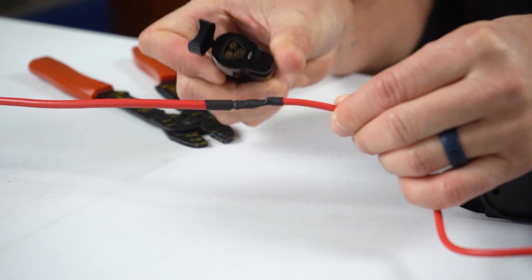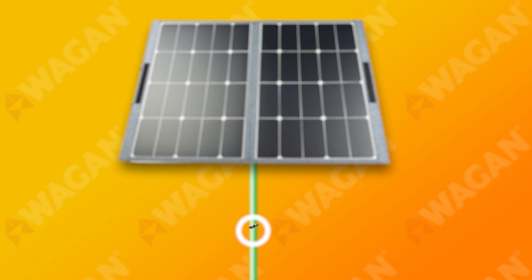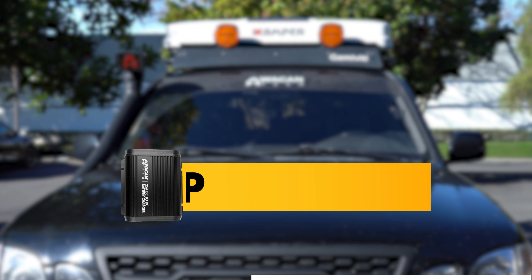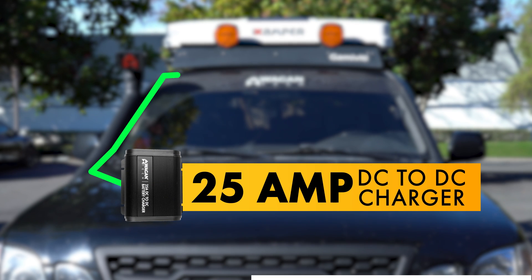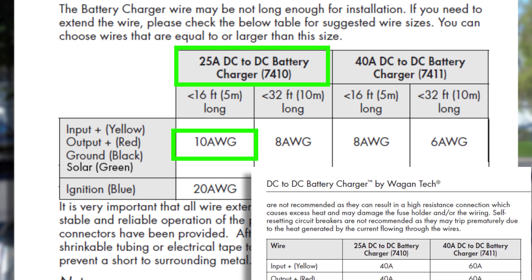If you're running a solar panel, connect the green wire from the DC to DC charger to the solar panel positive input. Be sure to add an ANL fuse inline on the wire. For our example, we're using a 25 amp DC to DC charger that's 15 feet from the solar panel. According to the chart located in the instruction manual, this wire gauge needs to be 10 gauge or greater and also requires a 40 amp ANL fuse.